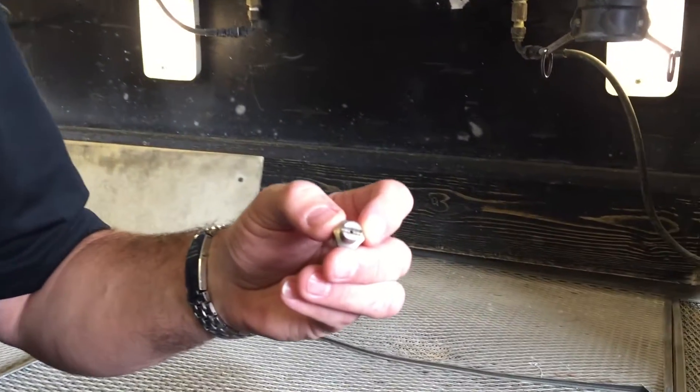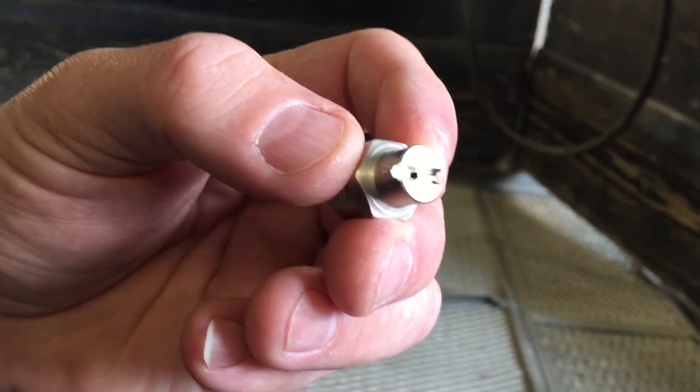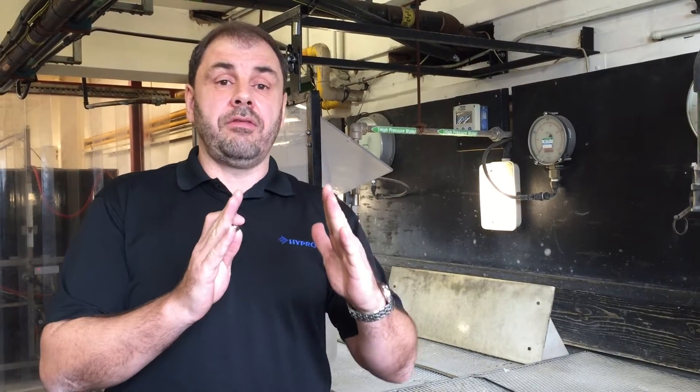Hi, I'm here today to talk about the PENSAIR HYPRO Impact Pro Hyperture Wash Nozzle. This is a nozzle that we have developed here in Cambridge, UK to meet the market requirements for a very cost-effective, high-impact cleaning nozzle. We've developed this nozzle to give us a very focused angle so that when the nozzle is spraying, it's a very clean jet.